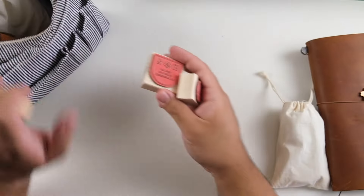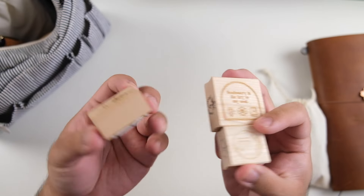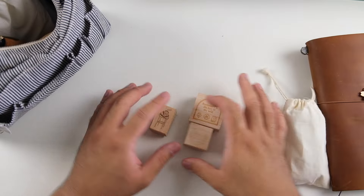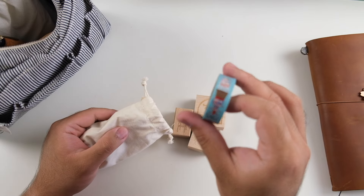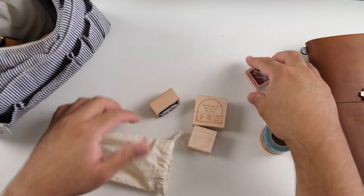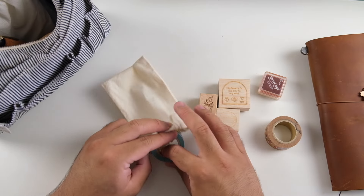I'm bringing a few stamps that some people in the journaling community might not have — some Journal as Altar stamps, my favorite stamp of all time which is a Big Hands stamp from the Taiwanese creator Big Hands, and one from Aaron at Journal as Altar. Just three stamps. I'm also bringing the Mr. Softy ice cream collab tapes from Travelers Company — I bought these in 2017 when they had the collab, in store at the Travelers Factory Nakameguro. I brought a tiny Versacraft ink pad in case some people want to stamp.